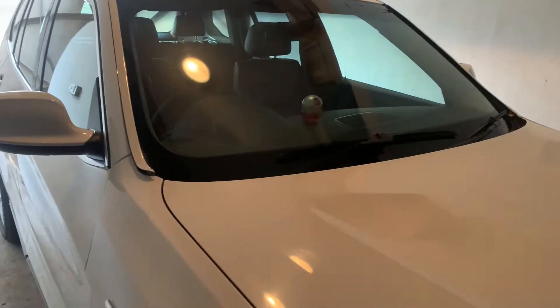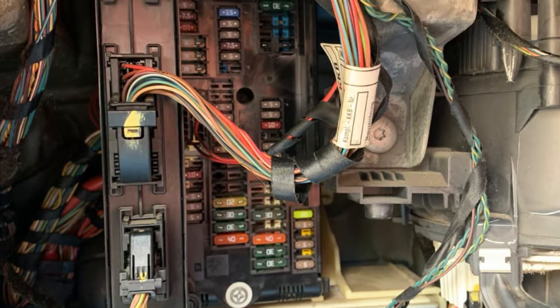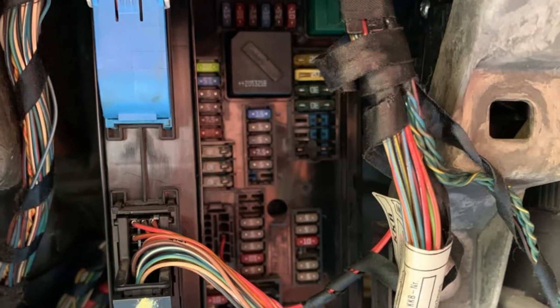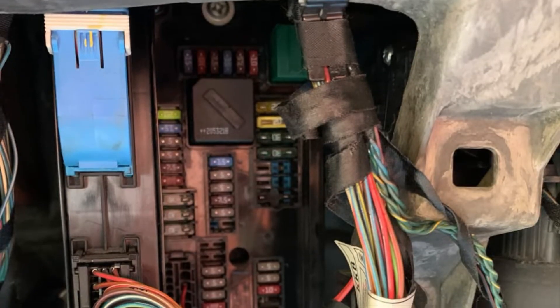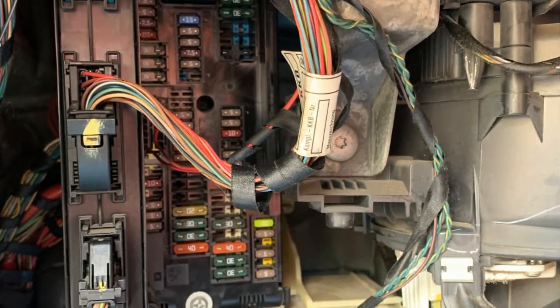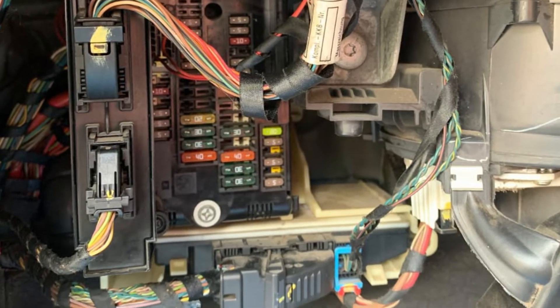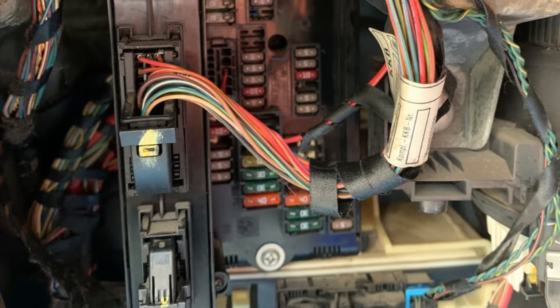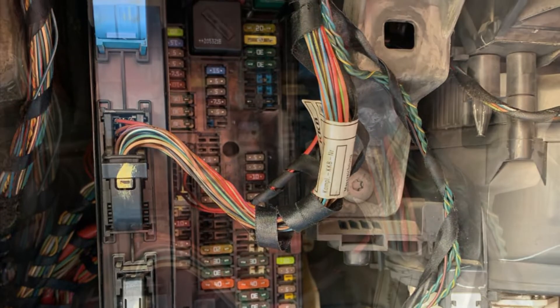Sometimes the wiper used to get switched off on its own after a few waves. I thought one of the connectors in the fuse box or junction box electronics, or a fuse, was loose — that was causing these intermittent problems. So I planned to remove the junction box electronics along with the fuse box, clean up all the connectors and fuses, and refit everything to see if the problems would go away.